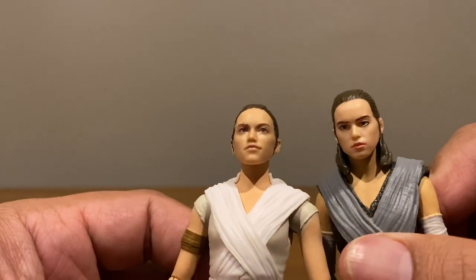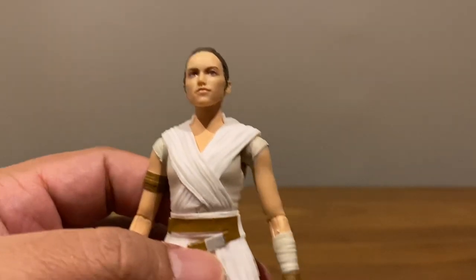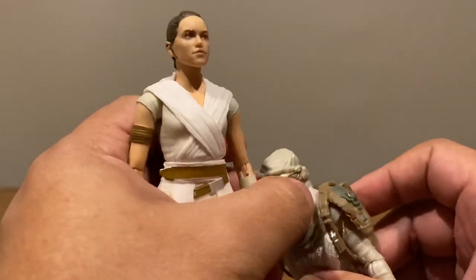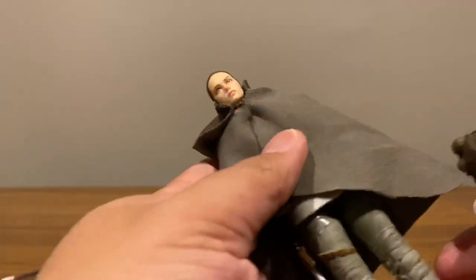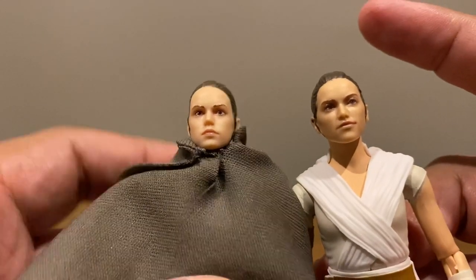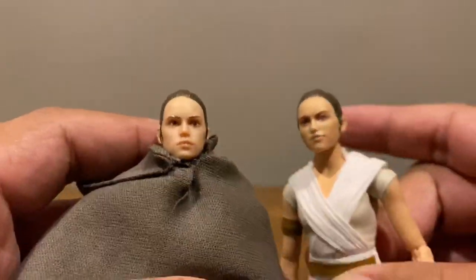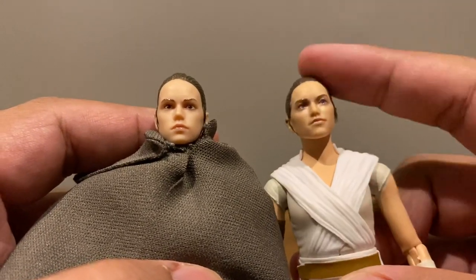That was the best they could do before face-painting technology. There's also the speeder Rey. These are the last three we got and this one uses the face paint technology. I still can't decide which I prefer between the two newer ones — this one is good for battle poses because of how neutral her face looks, while this one has a little smirk, which is also nice.